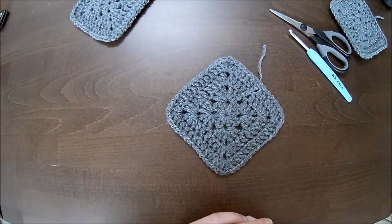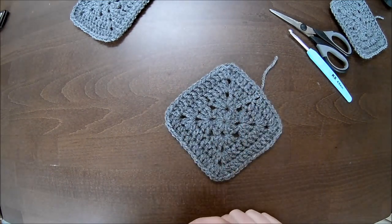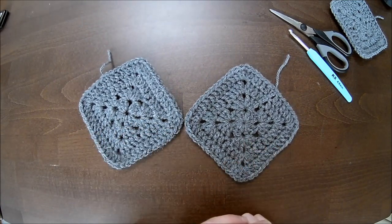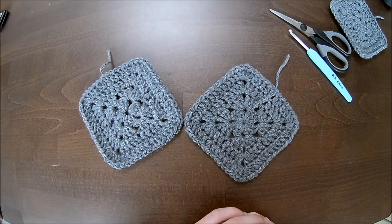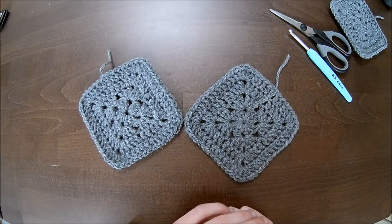This is the granny square. You'll make approximately five for a small-medium — around US size 6, I have an overview on the website and Facebook page. Make five for small-medium, six to seven for large, and so on. If you have time before next week, make at least two grannies for the arms — that's four for the body — and at least seven grannies for the bottom of the cardigan. Next week we'll attach the grannies and make the body. Good luck — thumbs up, please subscribe and like. See you next week, bye!